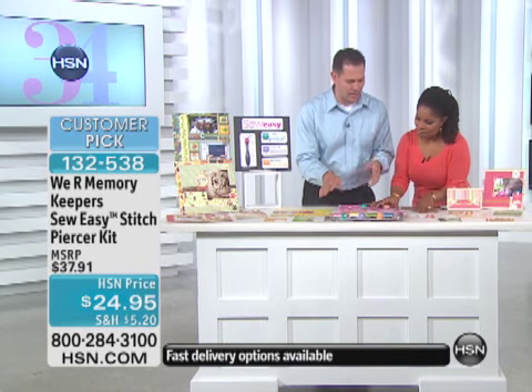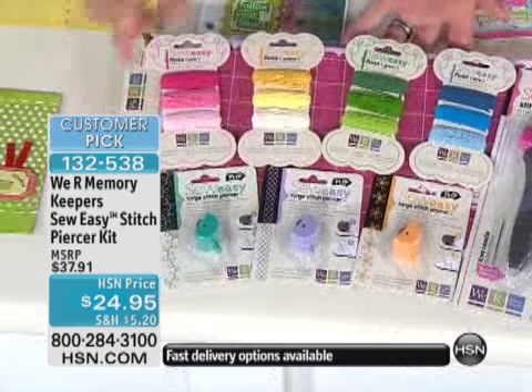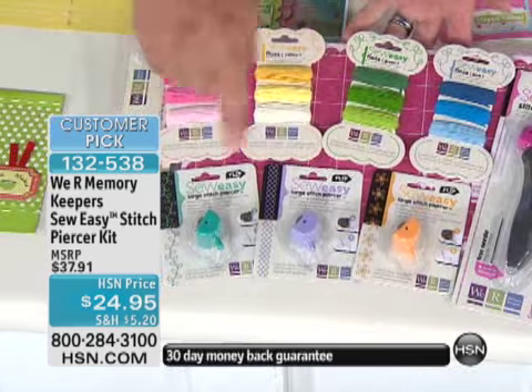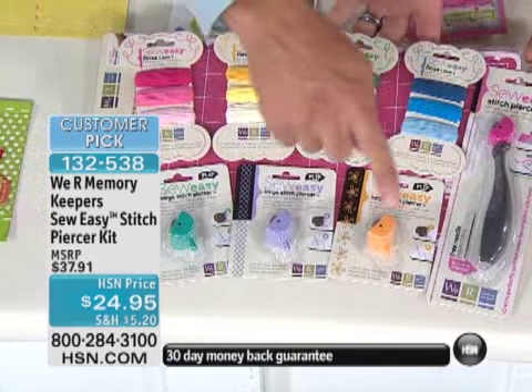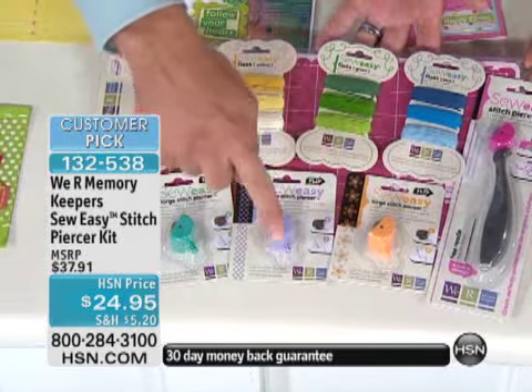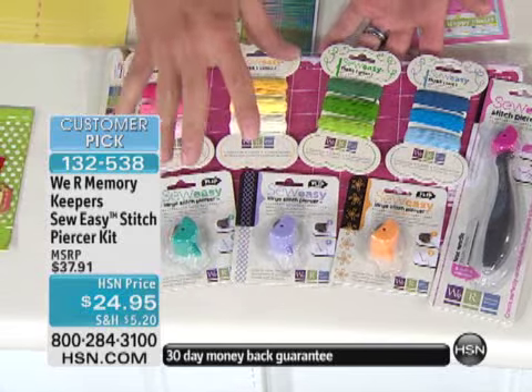Let's show you what you're getting in this kit, because you're getting quite a lot for that low price of under $25. You're getting the foam mat, the tool with a needle and the original stitching head, the daisy head, the smocking head, and the vine head. I'm going to show you what all those do in a minute.